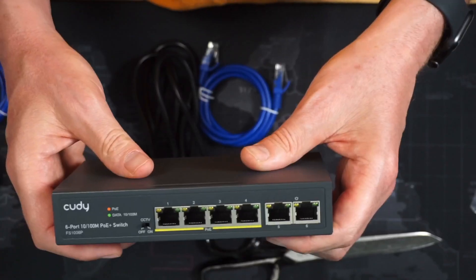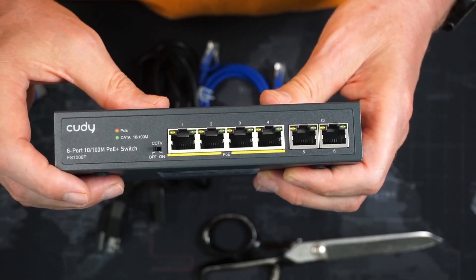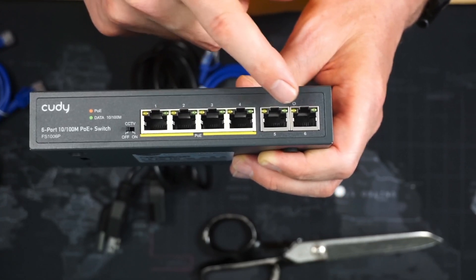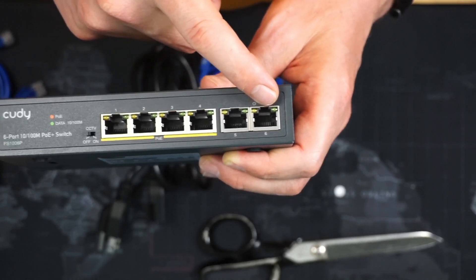I wanted to show you something about this switch. If you look, it has a CCTV off/on setting — basically a long-range mode, over 25 meters. The yellow ports are all the PoE ports. Either of these two ports connects to your switch or router so you can access footage from the cameras. This port is to attach an NVR. NVR means an IP camera recording device — instead of using your server, you can add an NVR and copy footage from it to your server as well.